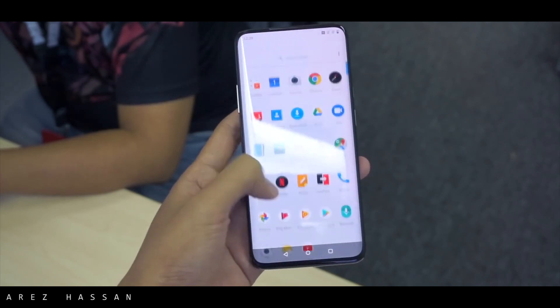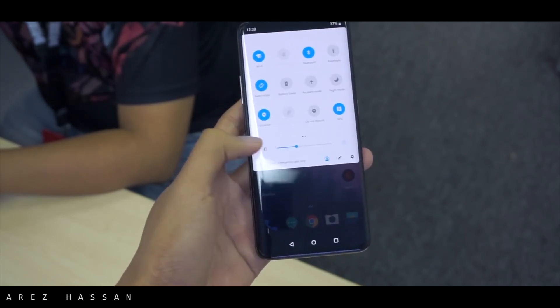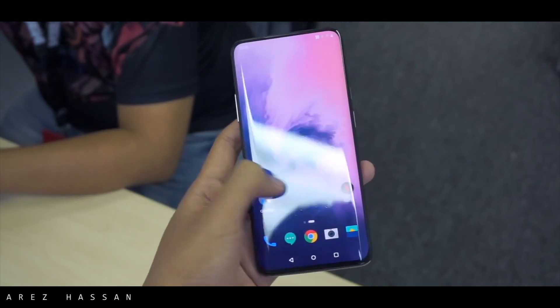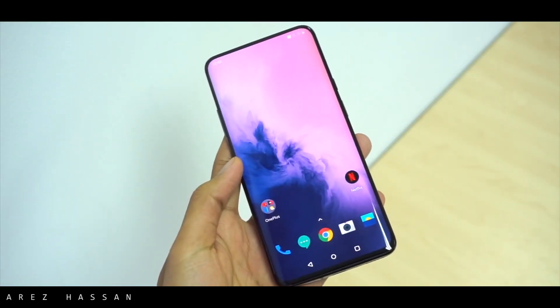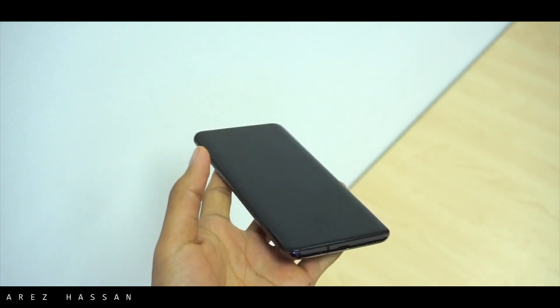This is my hands-on review for the OnePlus 7 Pro. Stay tuned for my full review and also for the camera comparison with some other phones. This is RaytheSun signing out — we'll catch you later.